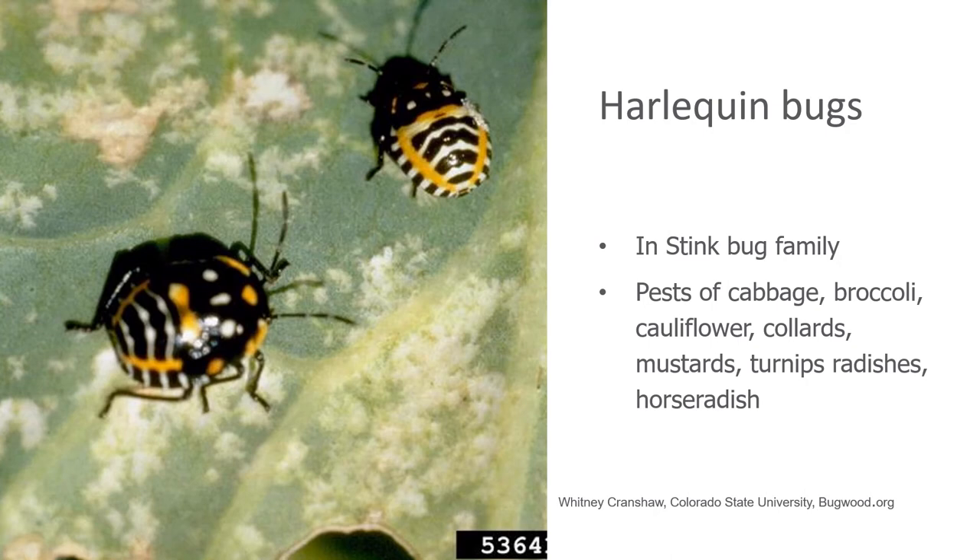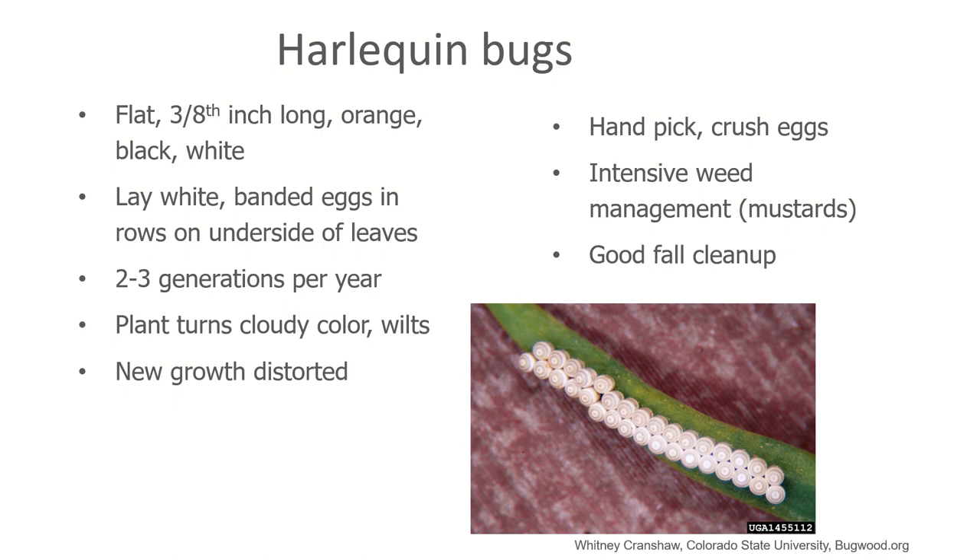With heavy infestations, the plants that they attack will develop a milky or cloudy look, and they'll wilt. This is not something that the plant will recover from if temperatures cool off in the evening. Scout your plants, checking on the underside of leaves for eggs. There are two generations per year of this insect, so check often and crush the eggs when you find them. There isn't an easy pesticide option for controlling this insect. What you need to do as a gardener is go out with a bucket of soapy water and knock these insects into it as you're scouting your garden, to try and get control of some of the nymphs and adults that are feeding. Most crucial of all is meticulous fall cleanup of the garden to rob these insects of any place that they would overwinter.